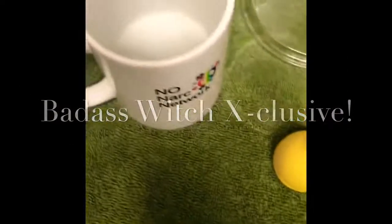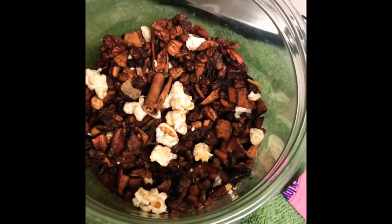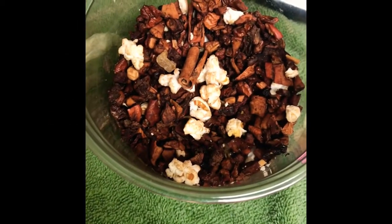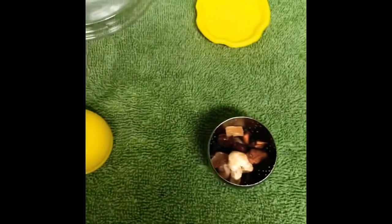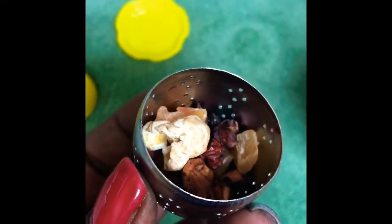Welcome back to River King Conjure and Badass Witch Exclusive. This is going to be a quick little demonstration on how to use the potions tea kits by Ajay. You can find Potions by Ajay in the Badass Magic Shop.